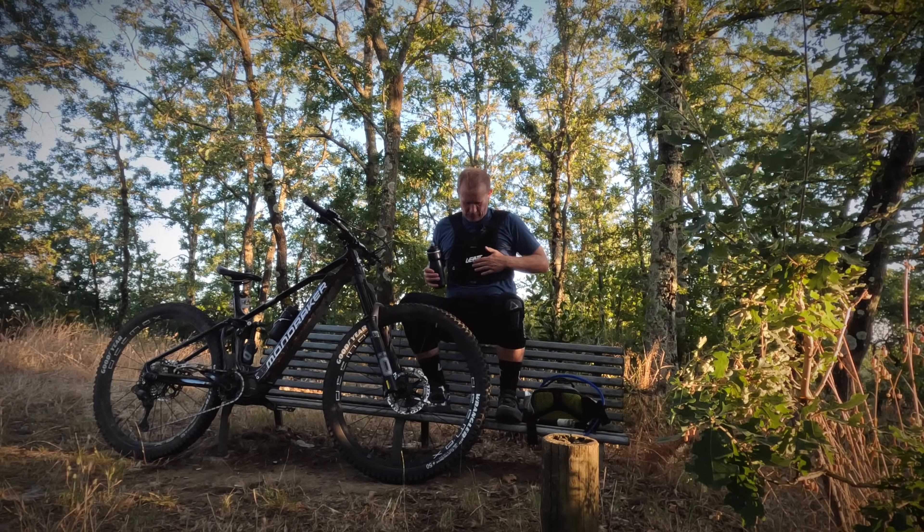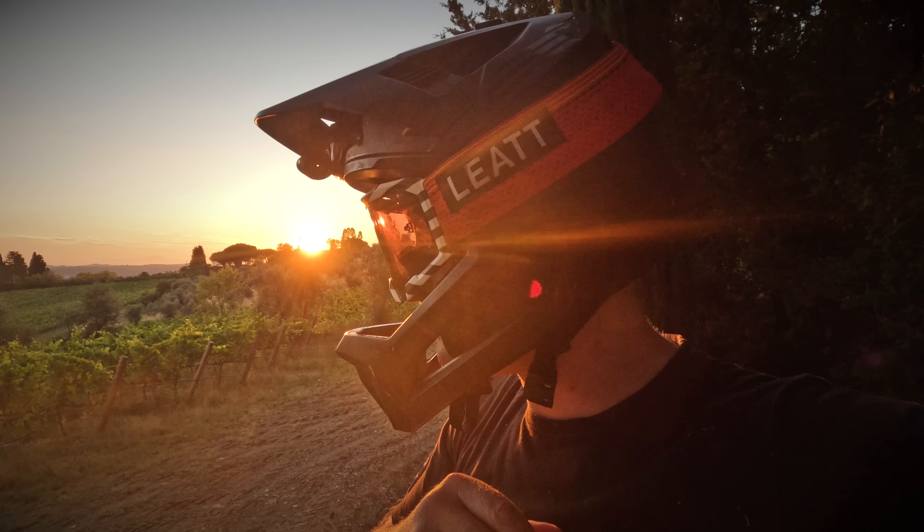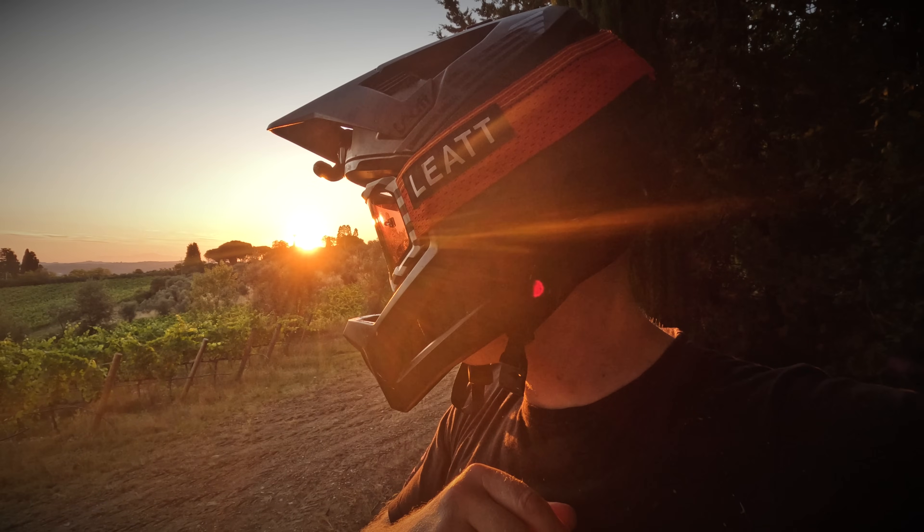Today I'm wearing this new Liat chest protector. This channel is supported by Liat, so thanks to Liat we can keep making videos.